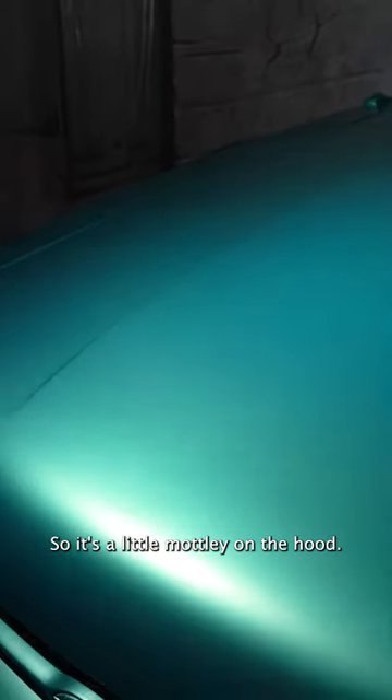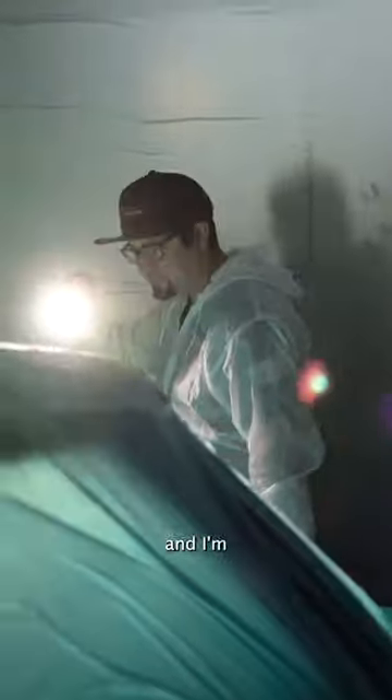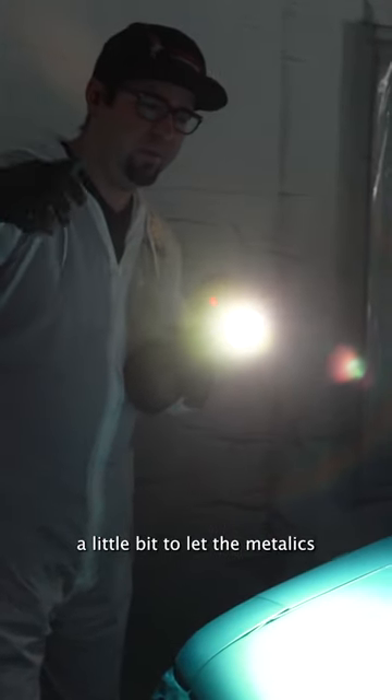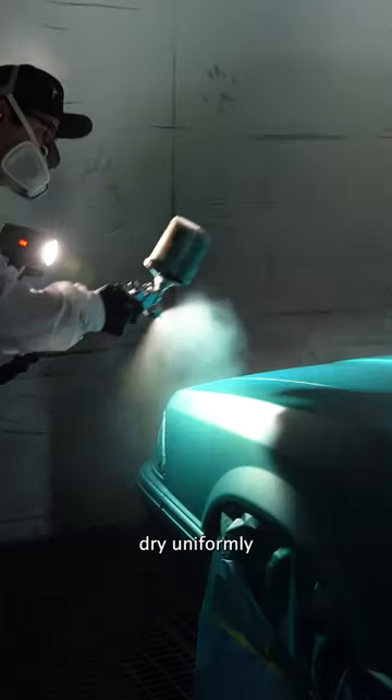It's a little mottled on the hood, so we're gonna turn the fans on and I'm gonna do a little bit of a drop coat. I'm gonna use the same trigger, same needle, same pressure — I'm just gonna pull the gun up a little bit to let the metallics really cover up anything and dry uniformly.